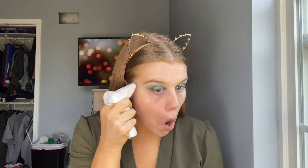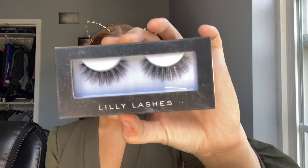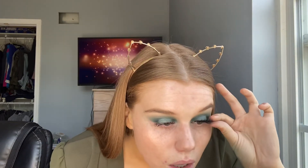Now I'm just going to take a makeup wipe and clean up under my eyes. Then I'm going to go ahead and curl my eyelashes and put a coat of mascara on. Now I'm going to pop some eyelashes on and then do my foundation and concealer off camera because you guys have seen that so many times.